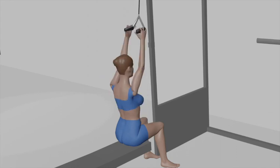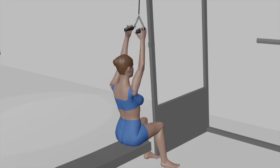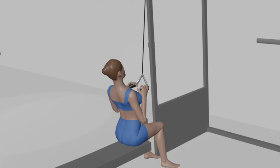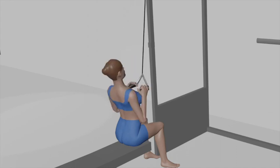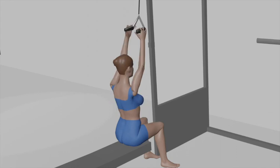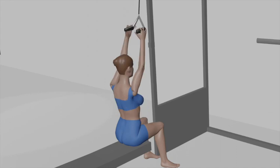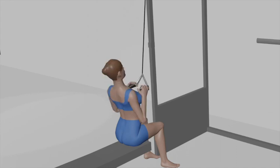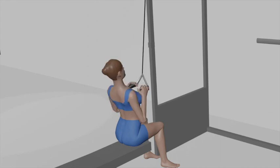With your arms fully extended, pull the close grip attachment down so it rests on your upper chest. Your back should be straight and your chest should be up. Exhale as you pull the attachment down by bending your elbows and driving your shoulder blades down. Focus on engaging your latissimus dorsi muscles — the lats.